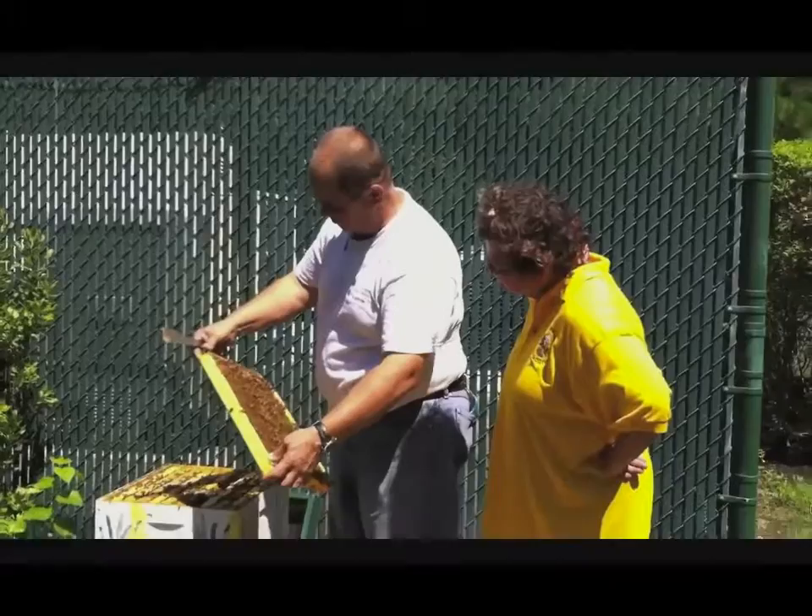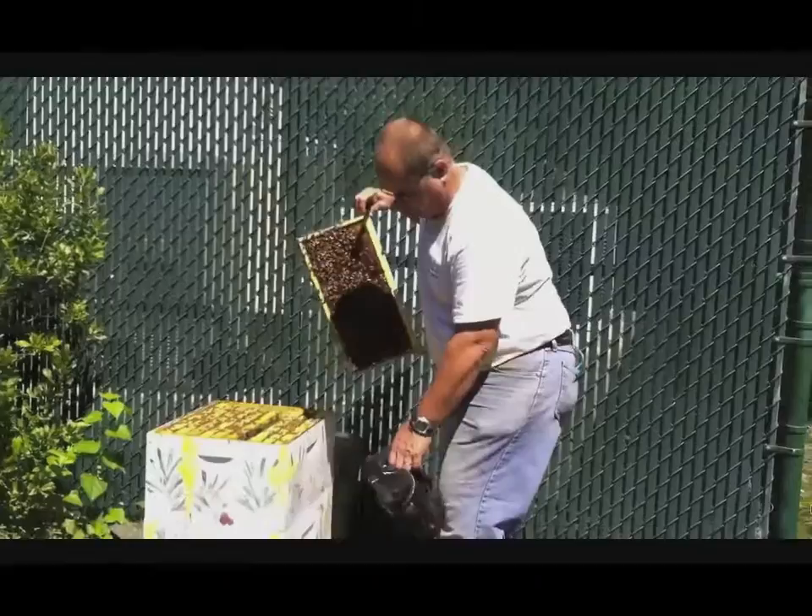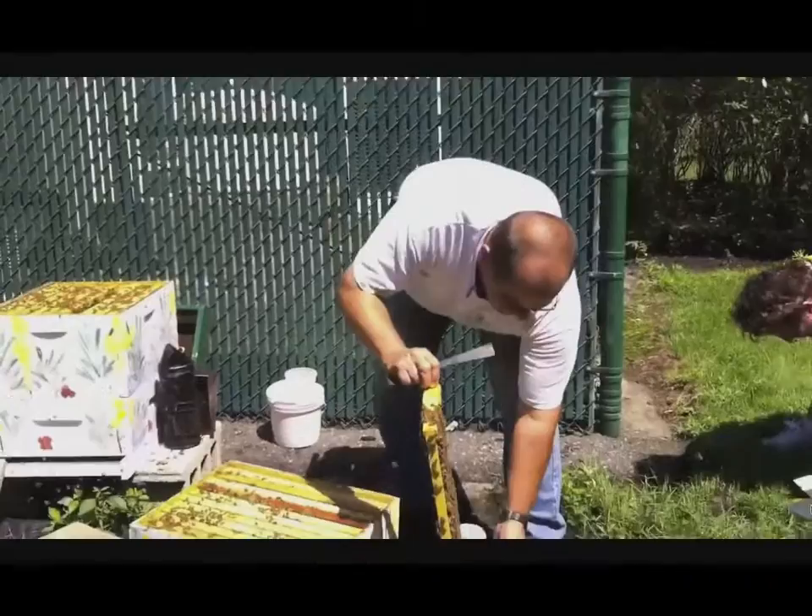I'm looking for the queen on this one, because I don't want to knock her into my box, and this is the frame we're going to take a sample from. I think I can tell you where she was, because when I see them, I write down where they were.